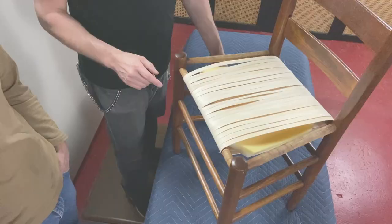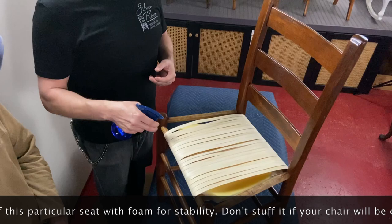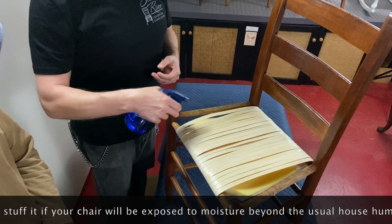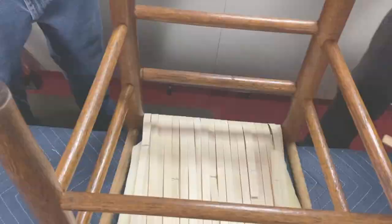Before you start weaving, a lot of times this material has dried out. In order to make it a little less brittle, we do put a little bit of a spritz on it — you don't have to soak the material, but that's going to give you a little bit more pliability as you start weaving. You don't want to soak it; we've got foam in there and we don't want to make it super wet.